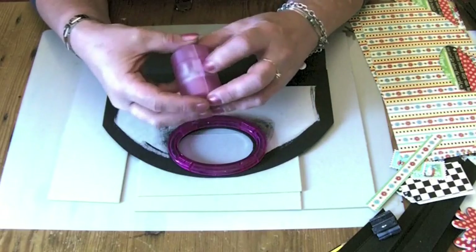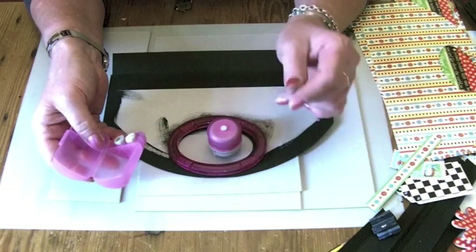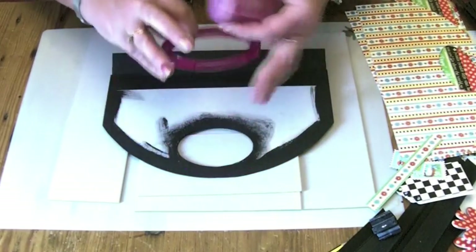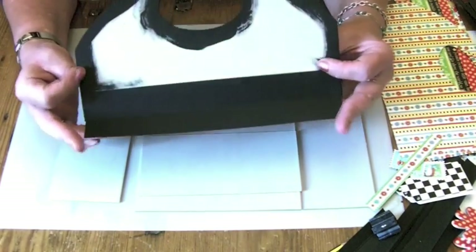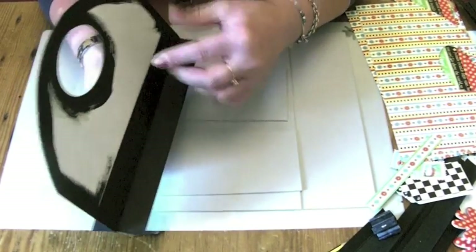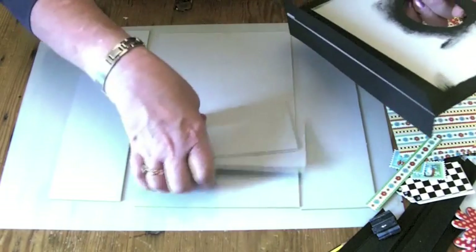To cut out the oval for the handle, I used my X-Cut oval cutter — really handy little things. I went around two or three times and then went over it with a sharp knife to cut out the oval, using the inside for the template. I've painted it black on both sides around the handle. Then I've cut card strips — two strips 10 inches long by two inches wide, scored at one inch — and stuck them onto both sides of the chipboard so the bottom is flat, ready to assemble.